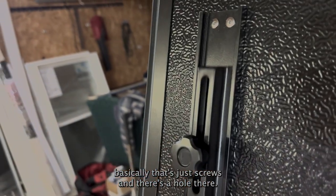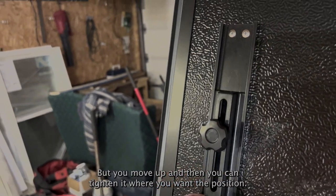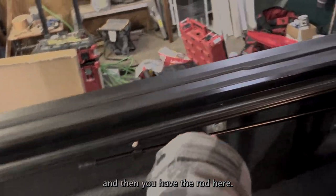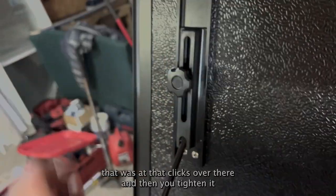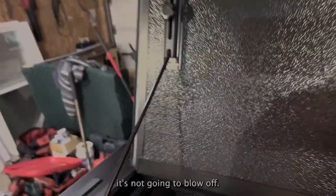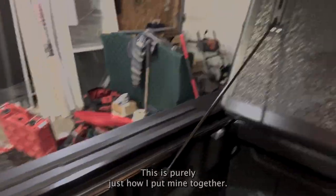This part basically just screws into a hole there — it's kind of self-explanatory — and this bit can move up and down and you can tighten it in the position you want. When fully opened, the rod connects under here. I'm figuring this out because the instructions don't really say, but I'm guessing it goes like that, clicks over there, and then you tighten it so it's solid and when you're driving it's not going to blow off. Don't hold me responsible — this is purely how I put mine together.